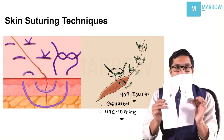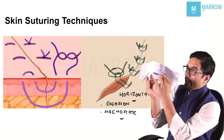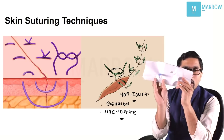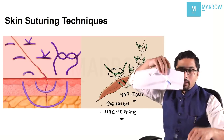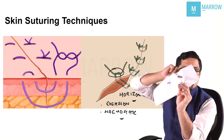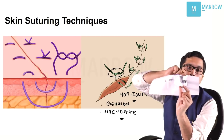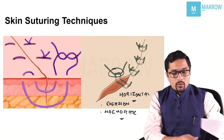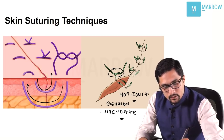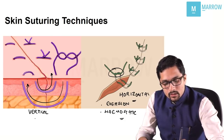The other type is a vertical mattress suture. I take my needle and go deep towards the other side, then bring the needle back superficially but in the same line — so it is one on top of the other. We go deep but come back superficially. As shown in this image as well, we go deep but come back superficially. This is a vertical mattress suture and it also helps in eversion of the skin edge.